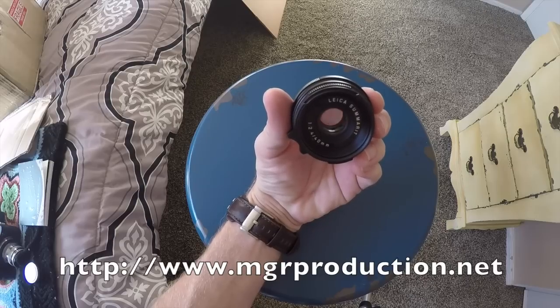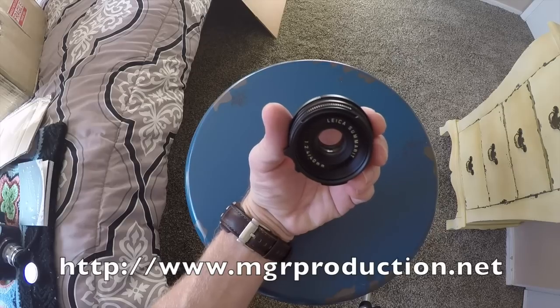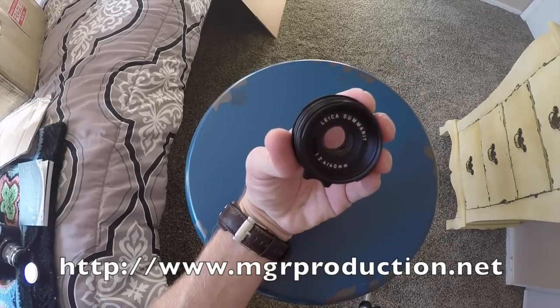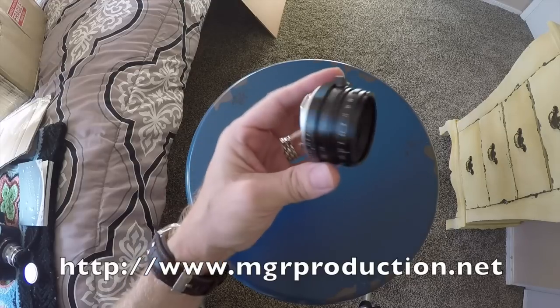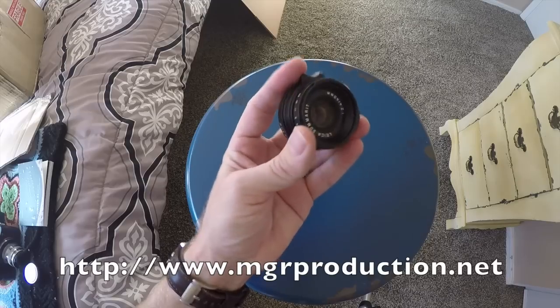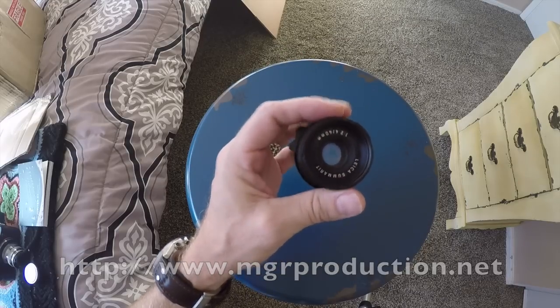There's a little vignetting going on — sorry, can't speak today — but it's sharp, creamy, dreamy and it looks great, feels great. You have a focus tab, and this is basically a converted Minilux lens in an M lens housing. Pretty crazy. Check the URL below for more information on that.